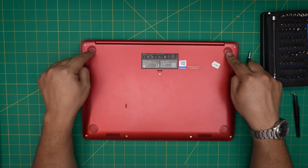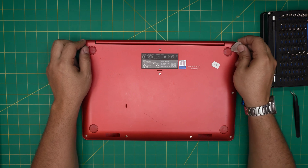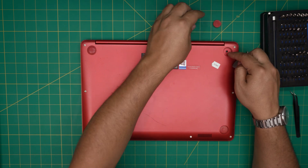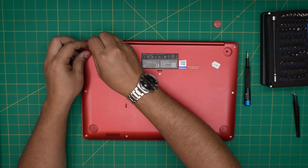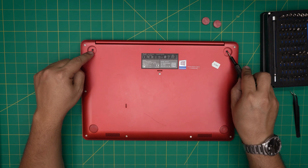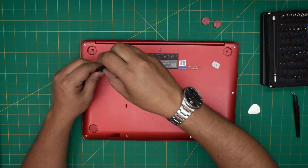First you're going to expose the hidden screws, which are under the rubber legs at the back. Lift up the rubber legs — they have a little adhesive, so you can put double-sided tape there if yours isn't sticking well. Once you remove the rubber legs you'll see two black screws exposed. Remove these screws and keep them in one pile.